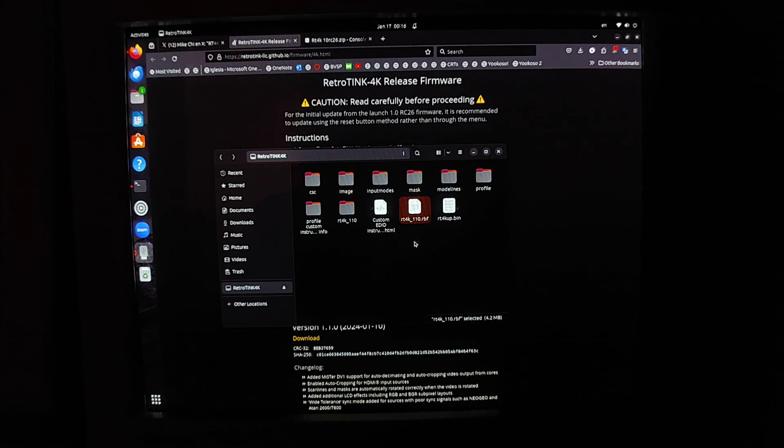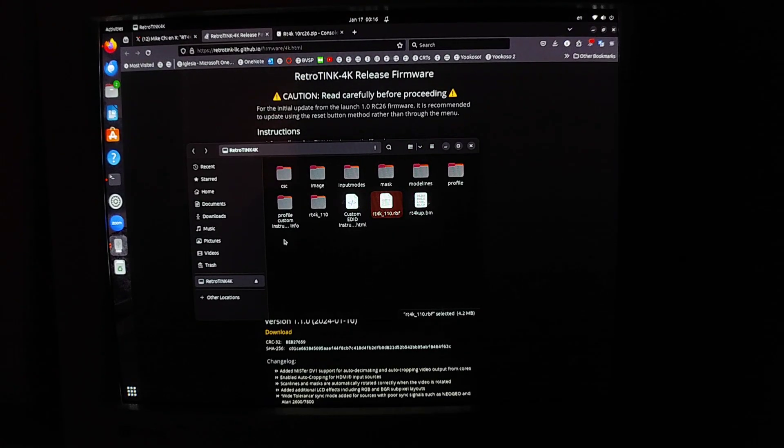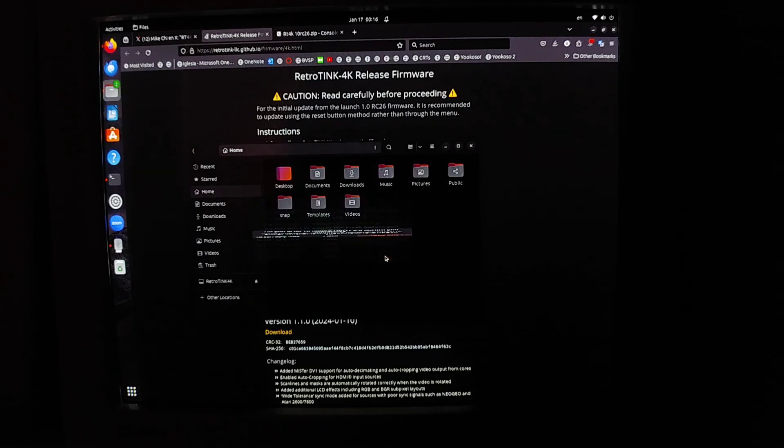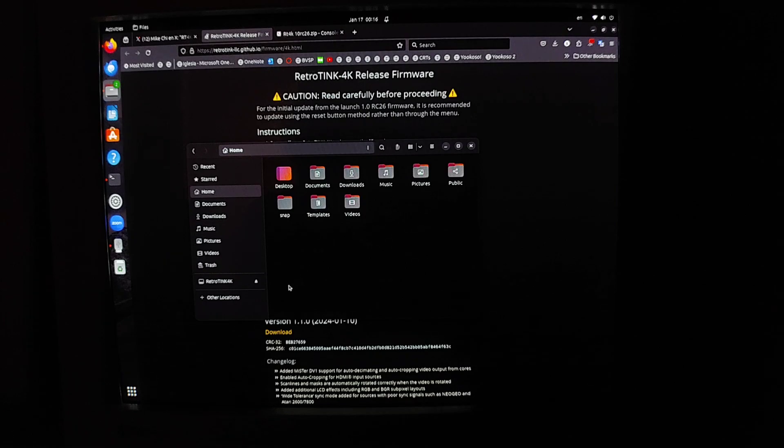Before removing the SD card, make sure you safely eject it. There's stuff in the trash so empty that first, then safely eject and give it a second. Now it says the device can be safely unplugged. Whatever OS you're on — right-click 'safely remove' or use the eject button — just do that. Now let's plug it back into the RetroTINK 4K.